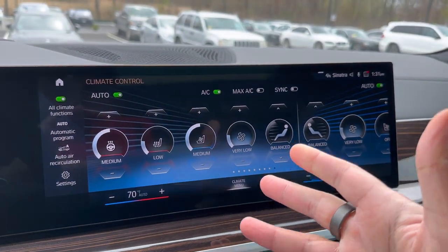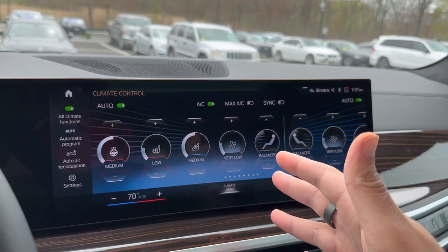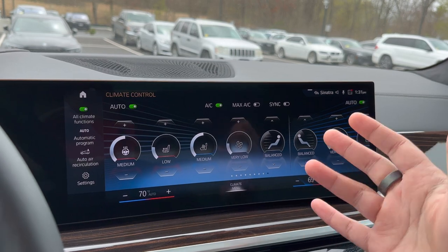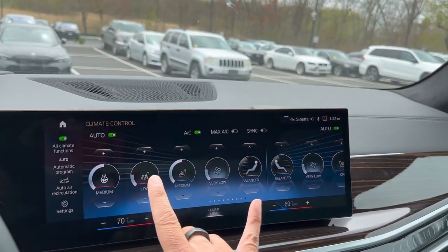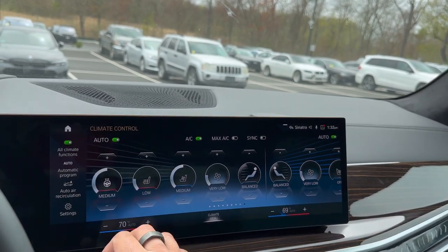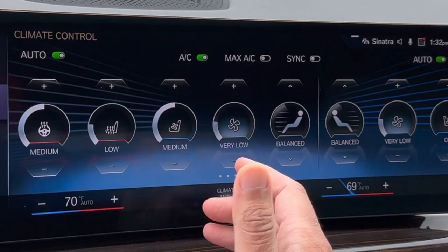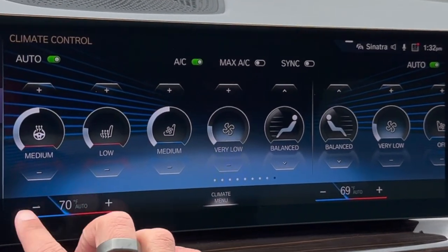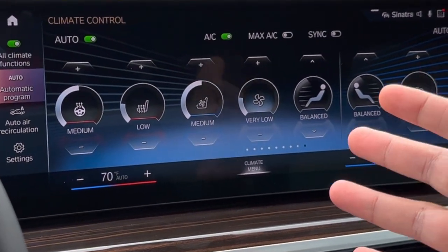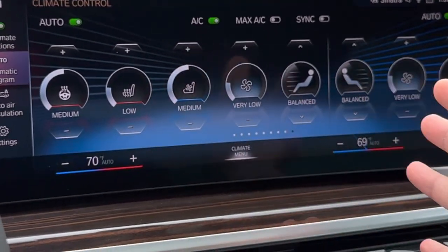Let's talk about how you want to be using your climate control settings on a day-to-day basis. For the most part, you always want to keep it in Auto on both sides — you see your Auto button on the driver side and the passenger side. Simply keep it on Auto, and then all you really have to do is control your temperature. You can be on whichever screen of your BMW and you can always control the temperature from the bar. It's going to be similar to setting the temperature inside your house — the car will just do whatever it needs to maintain, say, 70 degrees within the cabin.